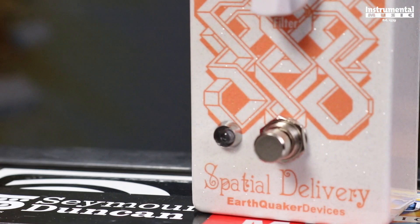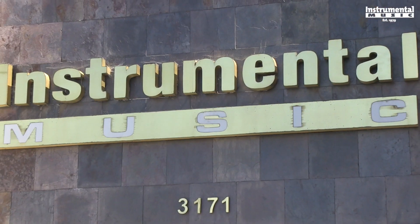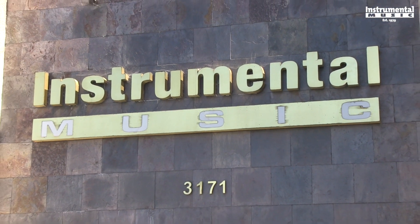If you want to learn more about the Spatial Delivery and the other Earthquaker Devices pedals, go to your local music store or check out EarthquakerDevices.com. Thanks everybody for watching, and if you like this video and you want to see more, please subscribe to the YouTube channel. Big thanks to all of our Patreon subscribers, and if you want to join the community, please check us out on Patreon. Once again, this is Nick with Basic Gear Review, and we'll see you all next time.